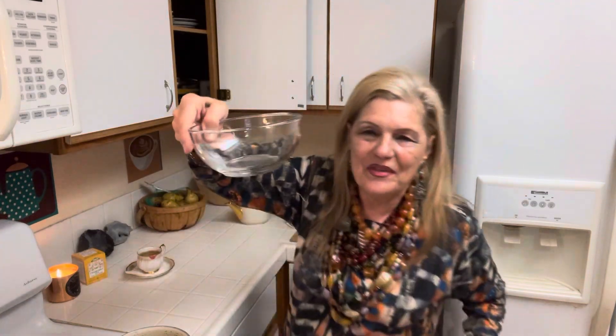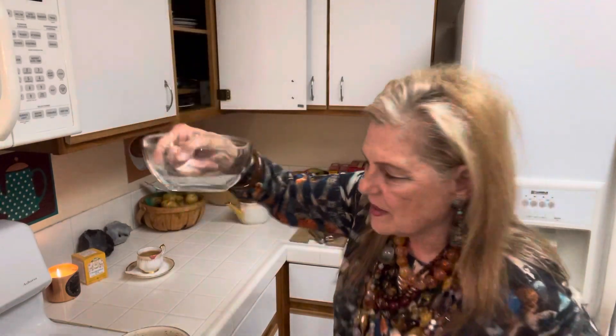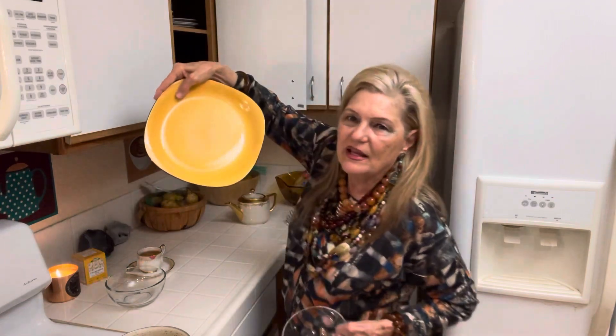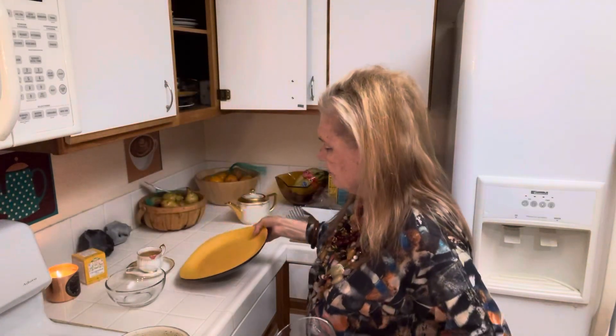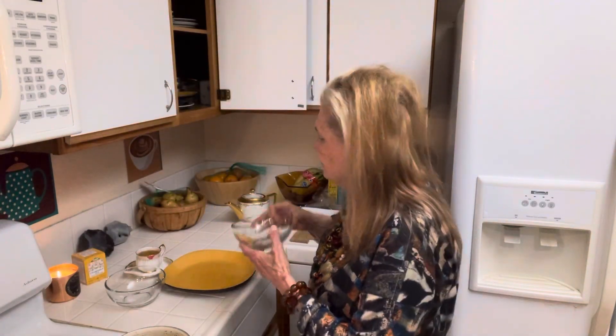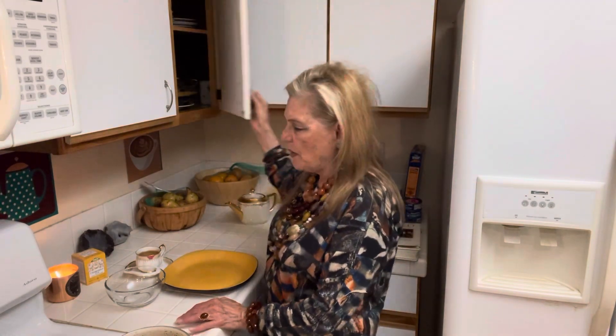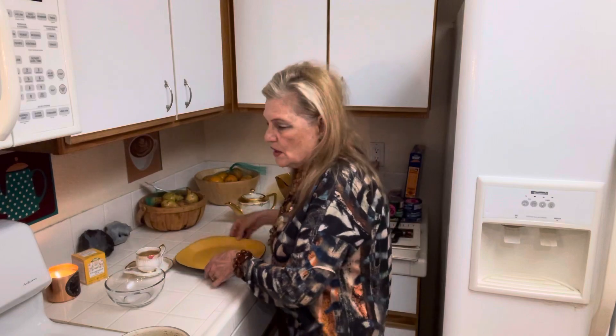I bought these bowls for a dollar because this size bowl is hard to find. Here are my new plates — these will do. I was able to get the bowls for a dollar, so I thought that was a pretty good deal.